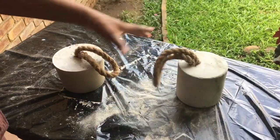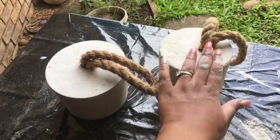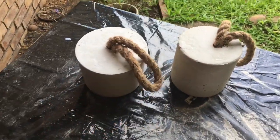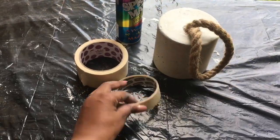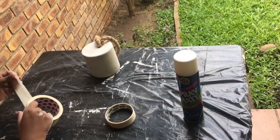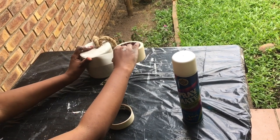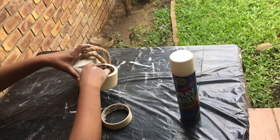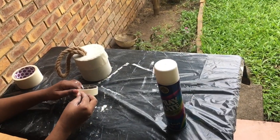Now sand it down to leave a smooth finish, then decorate as desired. I am going to use my famous masking tape and spray paint and go crazy with decorating it. You could also use acrylic paint. Just be creative at this stage and let your inner artistry come out.